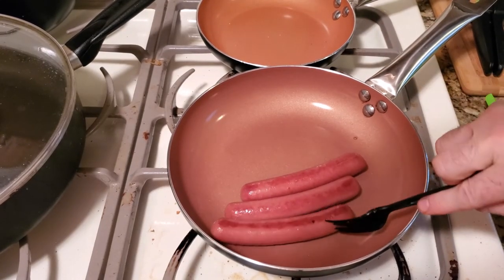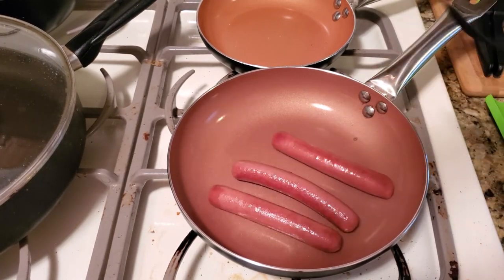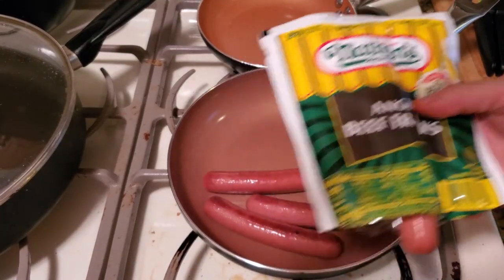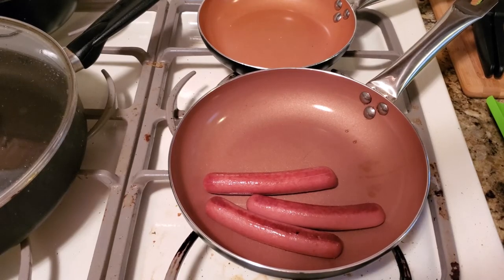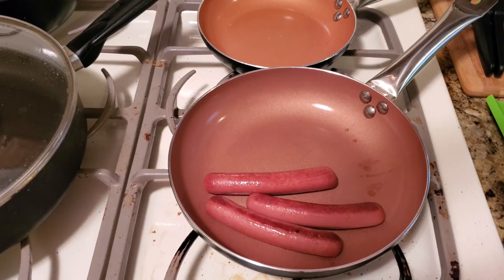You can see how these are brown — that's the way you want it. Just give it another minute and then you're done. This is Angus beef, so please hit the like button, subscribe, and hit the bell, and I'll bring you a lot more recipes. Turn that off, let it cool down, and eat it on a bun.